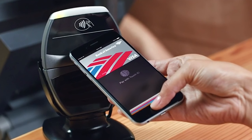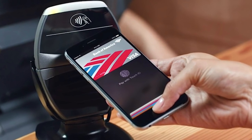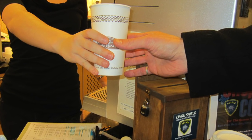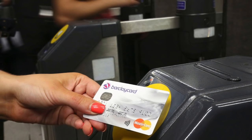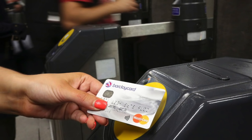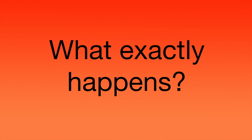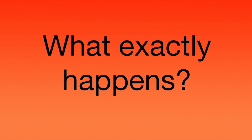Contactless payment cards and services like Apple Pay are super useful. We use them every day for everything from buying that coffee in the morning to getting on public transport on our way to work or uni or school. But what exactly happens when you tap your card or your phone on the reader and you get that beep?